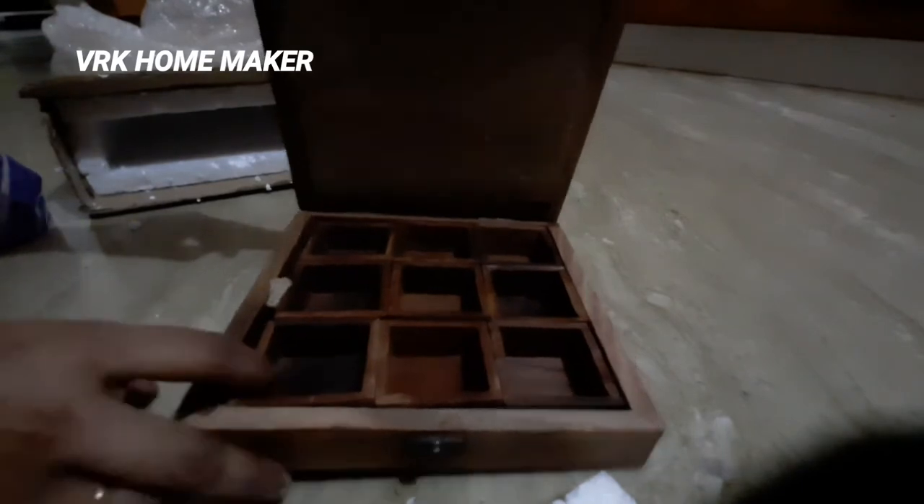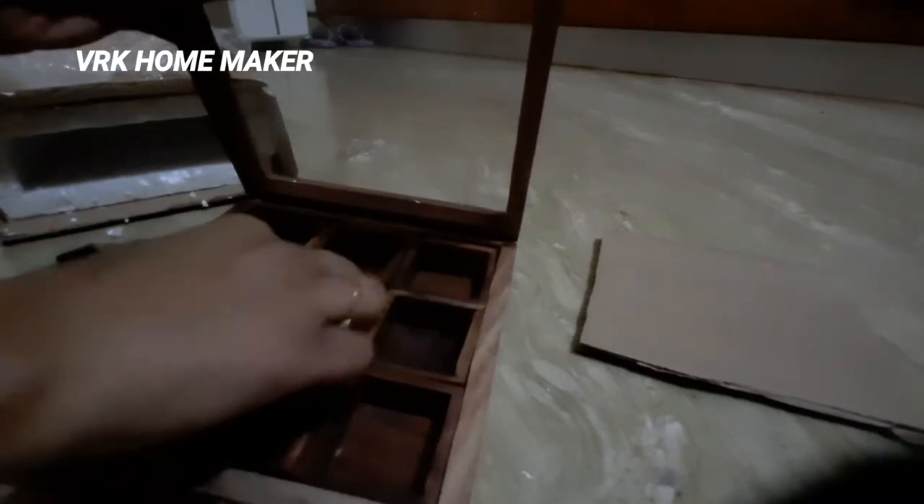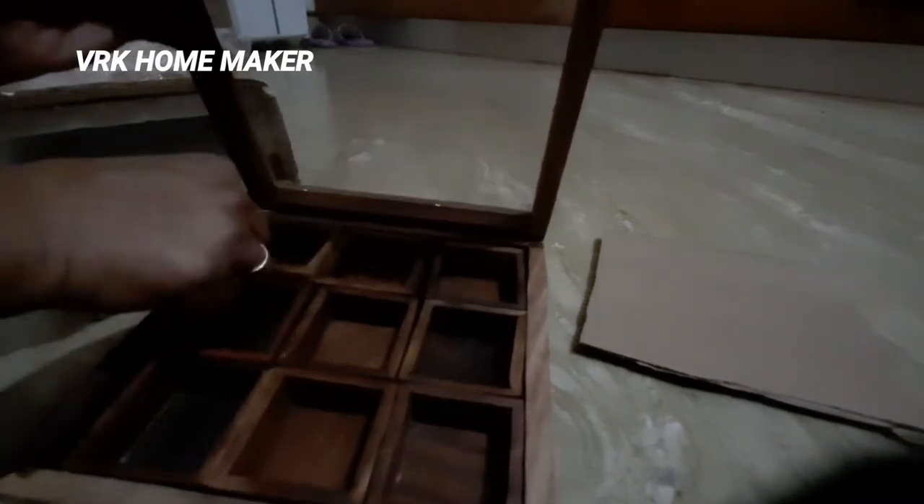Wow, it's a spices storage box! You might have seen the plastic or the steel one — this is a wooden one, which is a very new product. I definitely suggest this product to purchase. I really felt so happy and well organized.